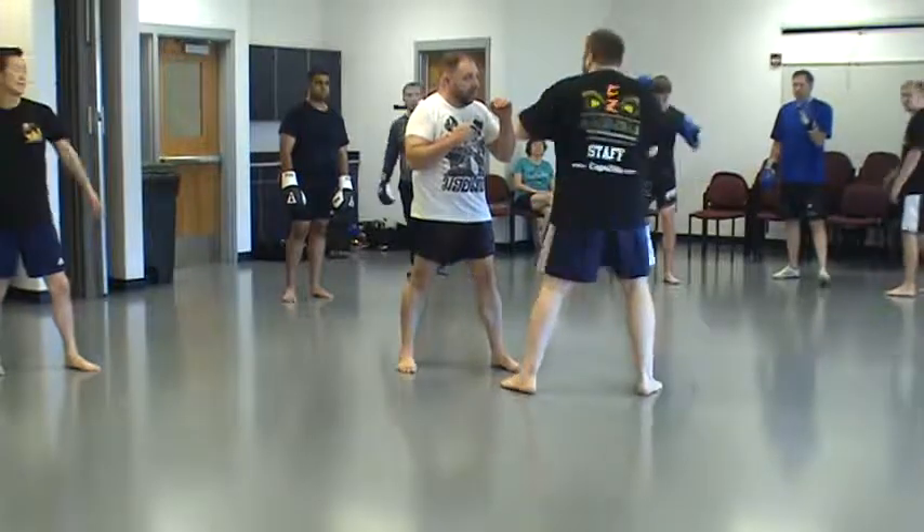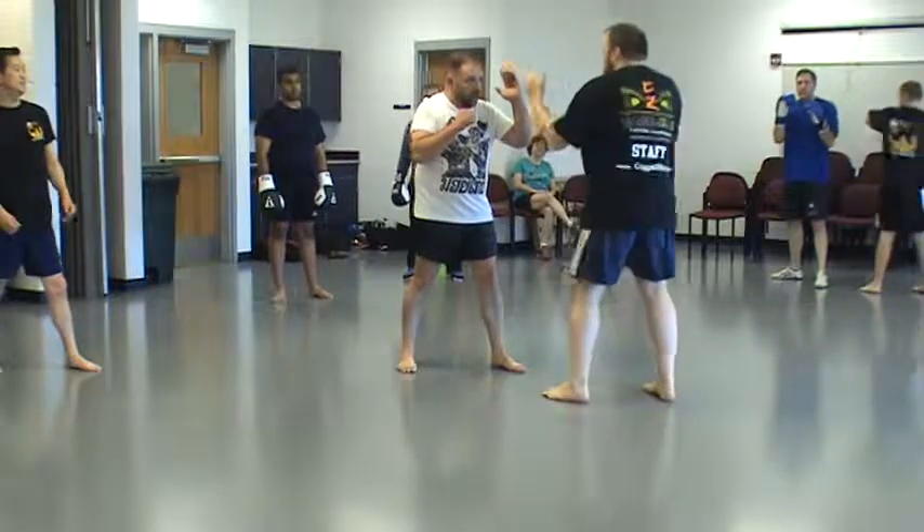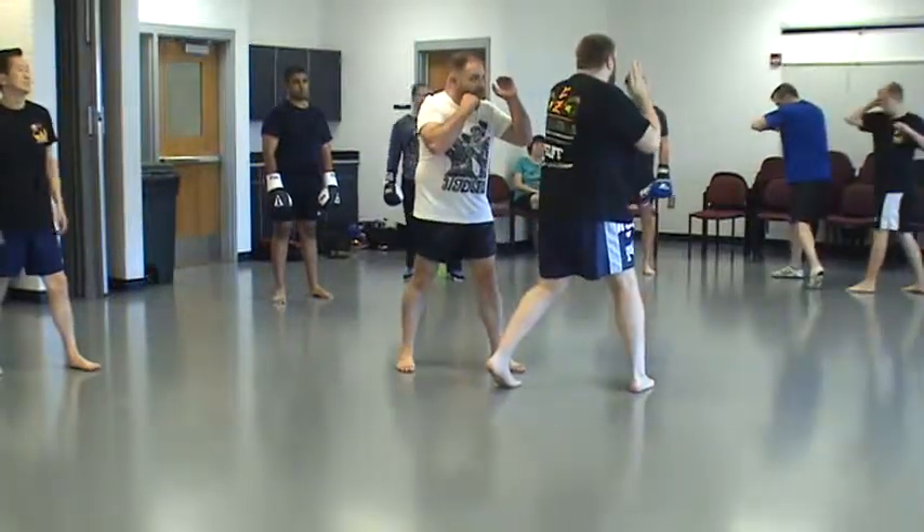That's why I'm turning my body. I'm not doing this when I throw that elbow. I'm not doing this with just my arm. One — and I'm turning my whole body, like a window.